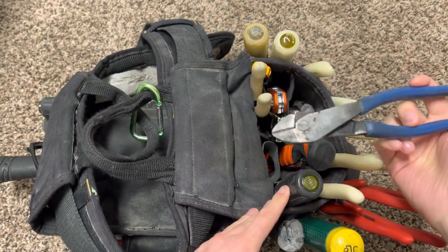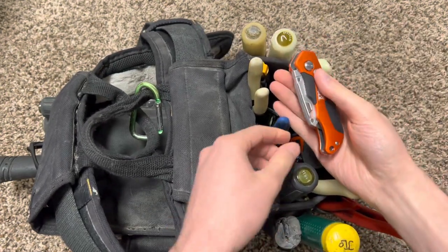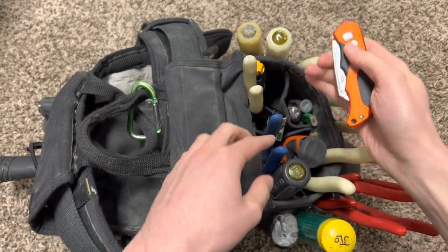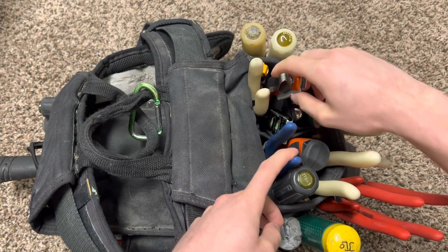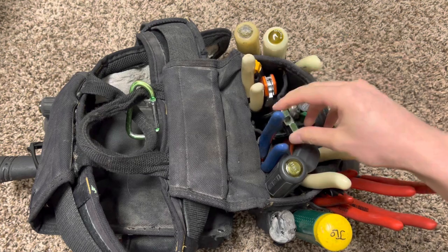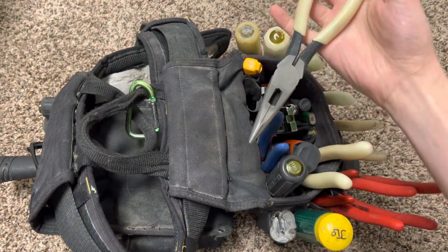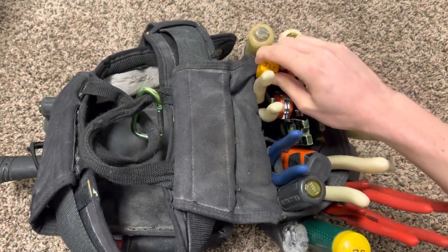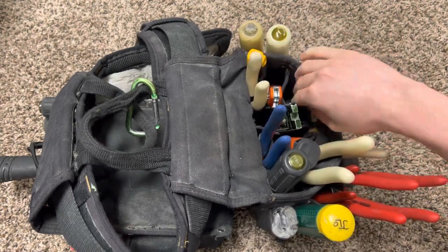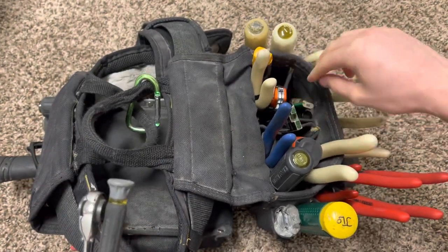My newest addition right here is my foldable utility knife — I forgot the specific number but it's 44130 or 44131. Then I got my Greenlee torpedo level, needle nose right here, glow-in-the-dark, my non-contact voltage tester, my Fluke. Currently I have no wire nuts or anything in here, so it's just going to be my level right there.